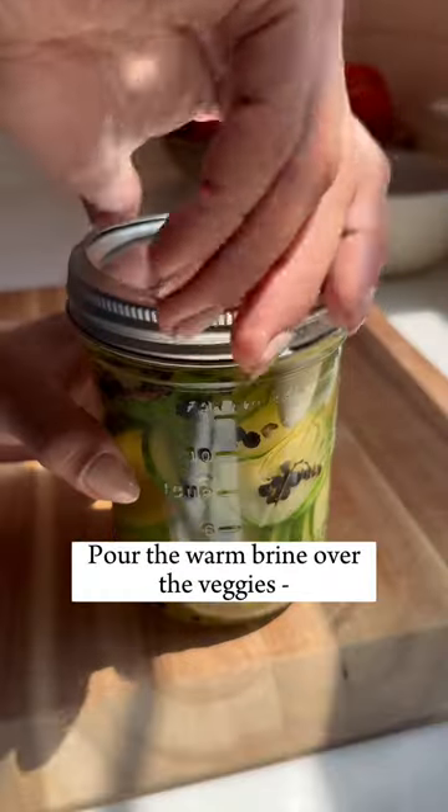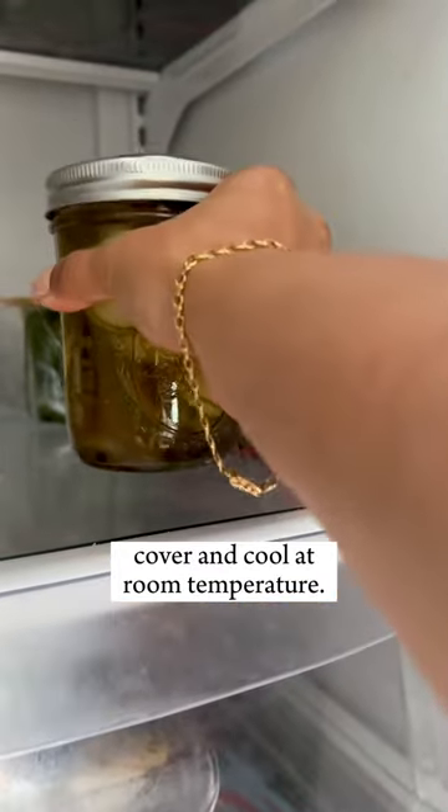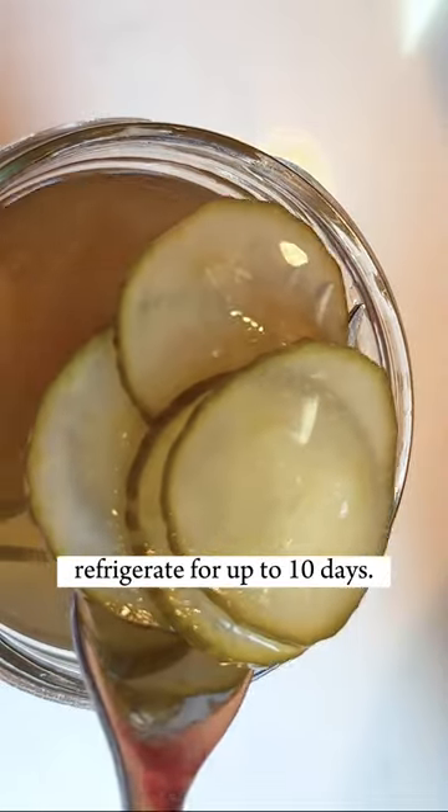Pour the warm brine over the veggies, cover, and cool at room temperature. Once the jars have cooled, refrigerate for up to 10 days.